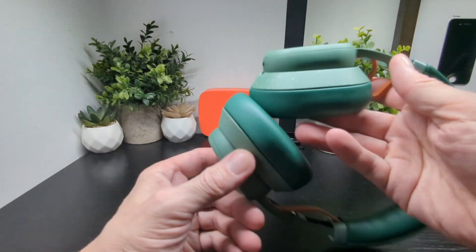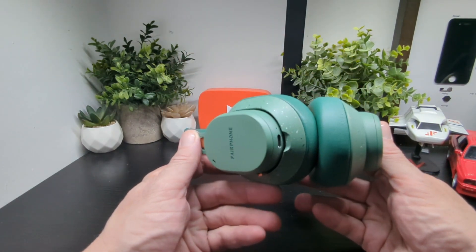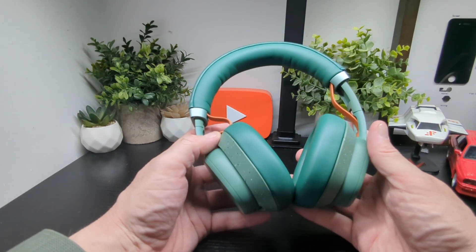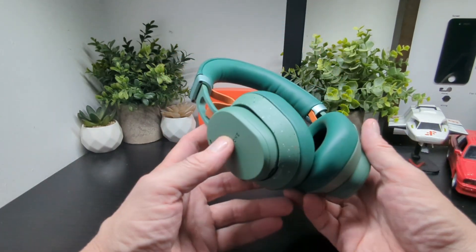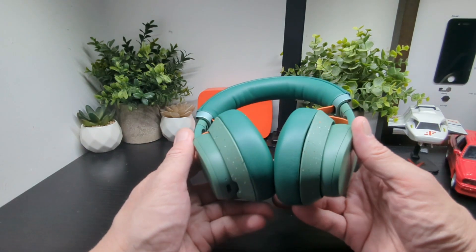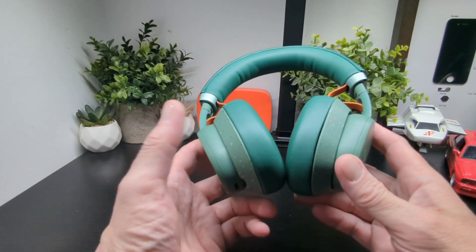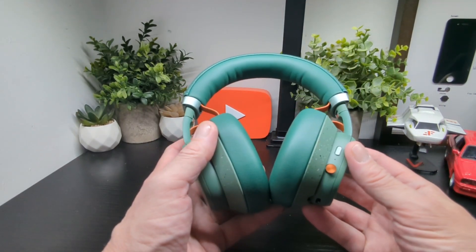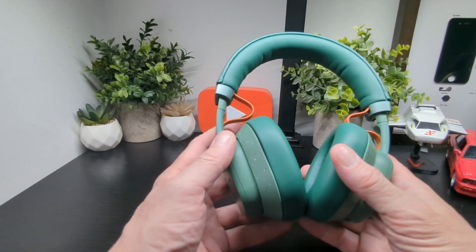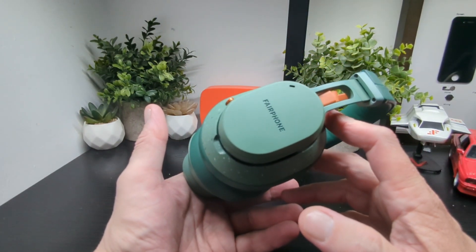These headphones are competing with the big names like Sony, and at a good price point. The ANC level is remarkable — one of the best I've tested this year, and I test a lot of headphones, including from brands like Bose. Even without ANC active they block out a lot, and toggling between ANC and ambient mode is impressive. Overall the listening experience is excellent — these will be on my head for a while.